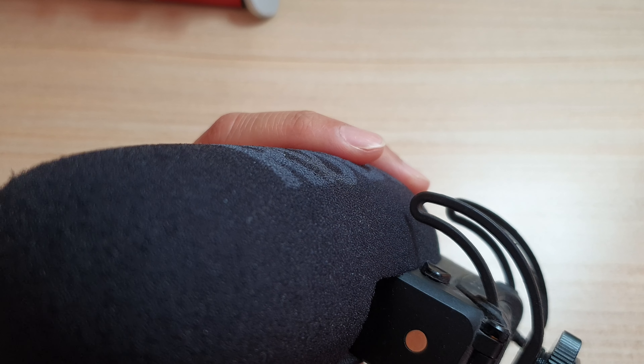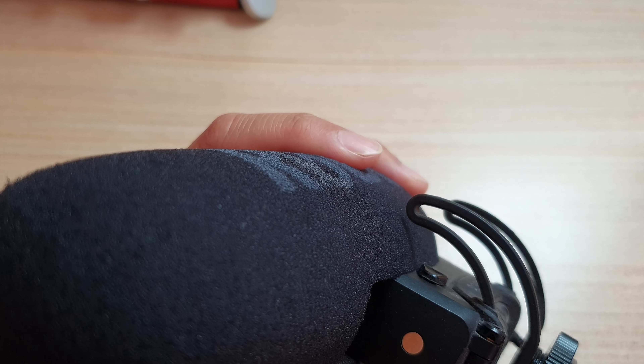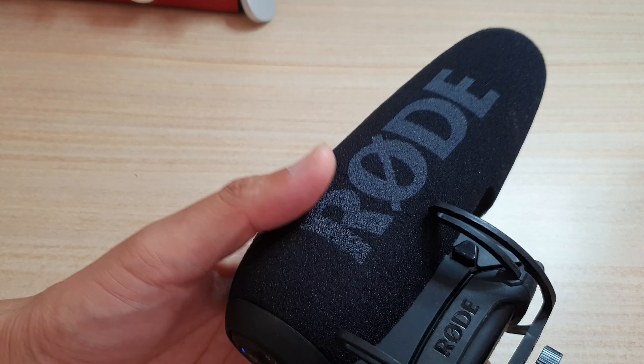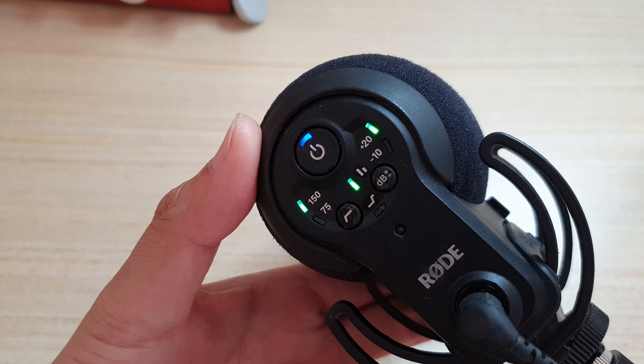Hey guys, in this video we're going to take a look at how you can turn on or turn off the auto power for your Rode VideoMic microphone. Now you can see here, if I unplug the cable from my device it will switch off, and when I plug it in it automatically turns on the power.